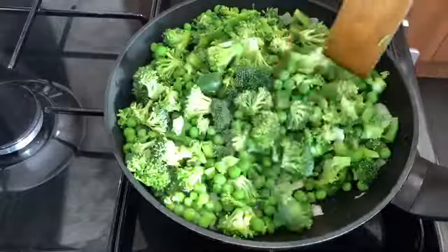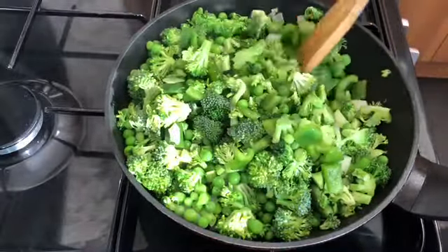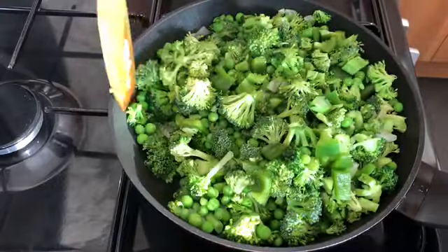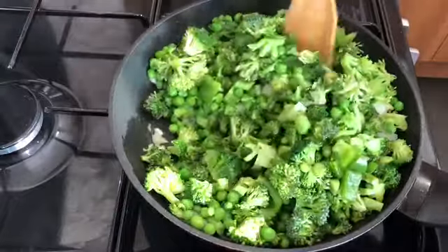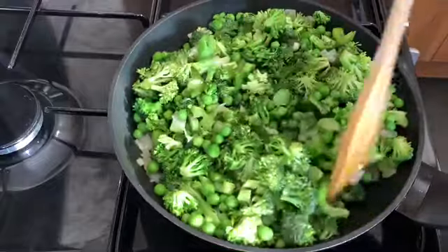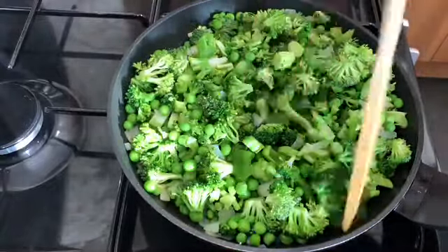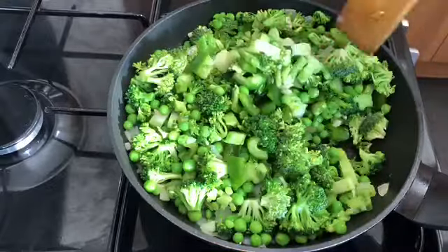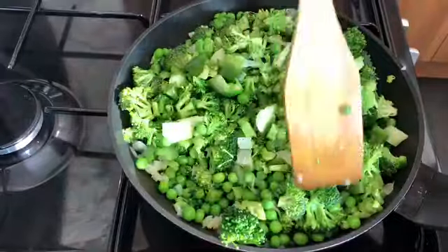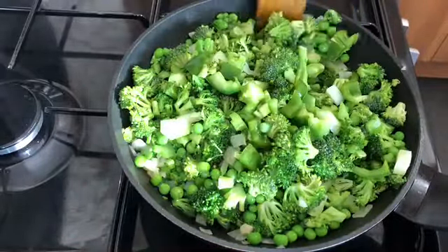It won't take long to steam — it will steam pretty quickly, so you're not going to have it on the heat for too long. You don't want it to get too soft and change color, because the longer you steam it, the more it will change color. And you don't want that. So I'm going to add the salt and black pepper and then cover it over again.